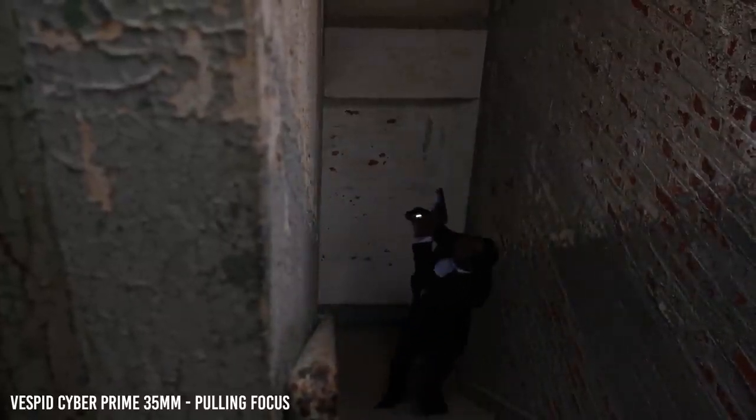One advantage of LiDAR is that it works well in the dark. In fact, it works better than our human eyes can see. This last section of the shoot was my absolute favorite — as I was filming it, I could literally hear Gerald's auto-tuned voice in my head.